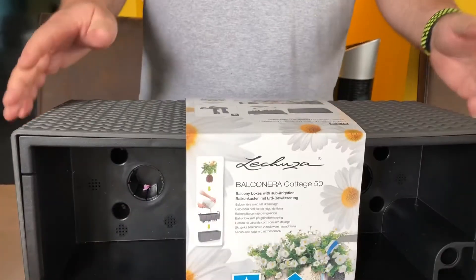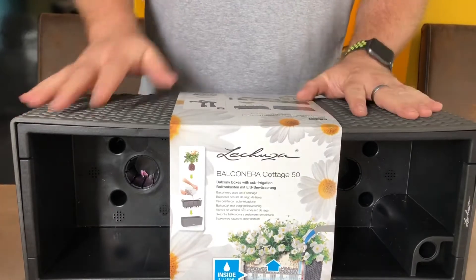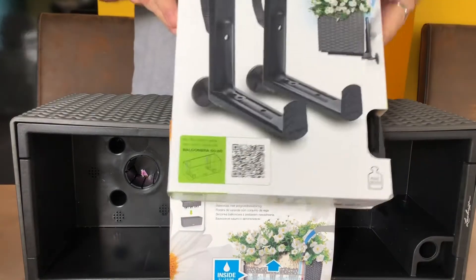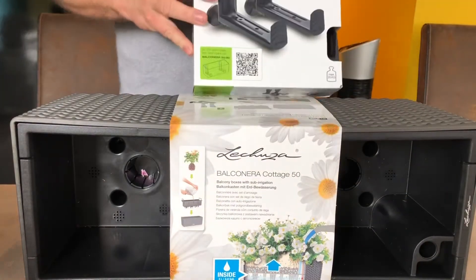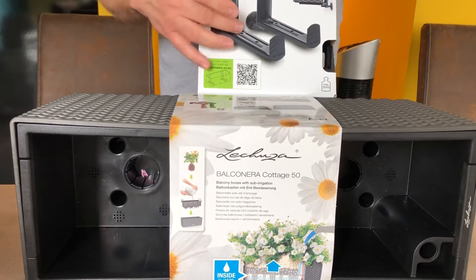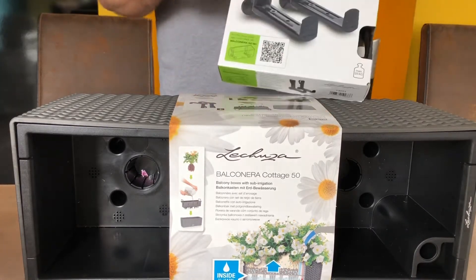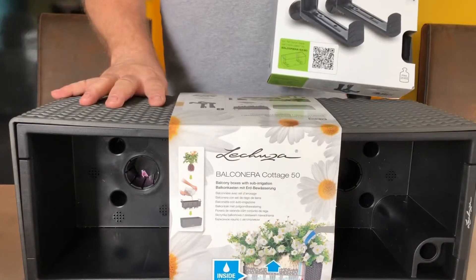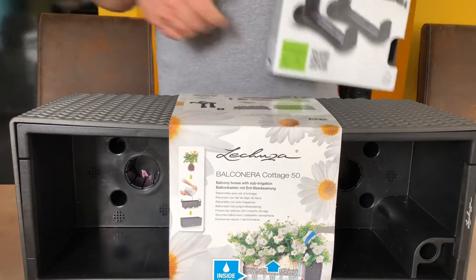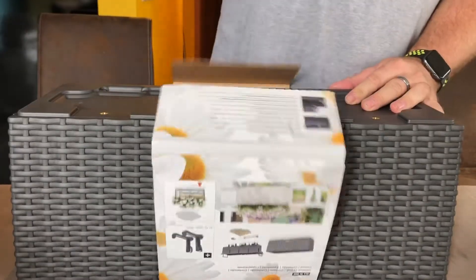Additionally, you can get a special device to hang this box. It is specially made to put it on the railing of the balcony. It's a very nice system - one part connects to the box and one part fixes to the balcony railing, and then you can just stick it in and take it out.